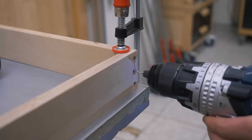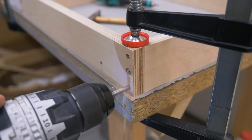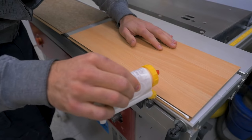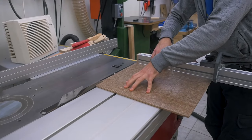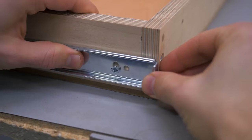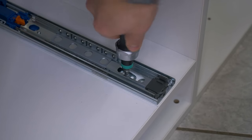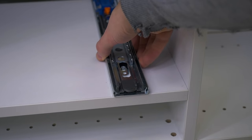The fourth drawer will be a regular box and I'll use this kind of slide again — a higher quality one at about 12 euros a pair, quite a bit cheaper than the Blum ones. I already cut the simple drawer box parts. The width comes down to the opening in the cabinet minus two times the slide thickness. Here I used a simple drawer construction with just a screw and two dowels in each corner. The first part of the slide gets screwed to the box with the slide assembled, using the slots for up and down adjustment. The second part gets screwed into the cabinet with the slide disassembled, using the slots for front to back adjustment.